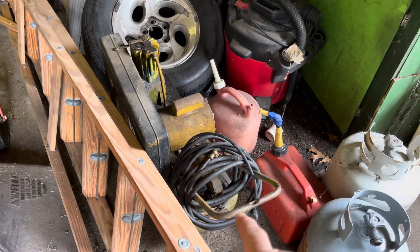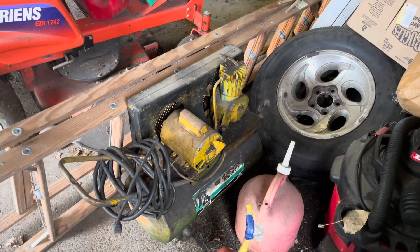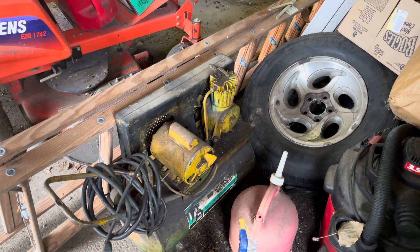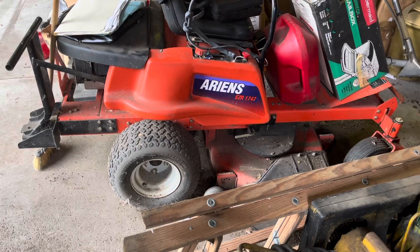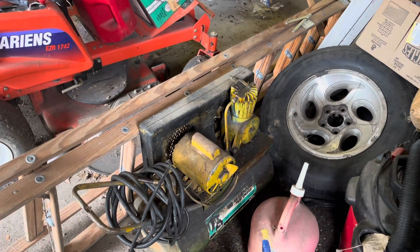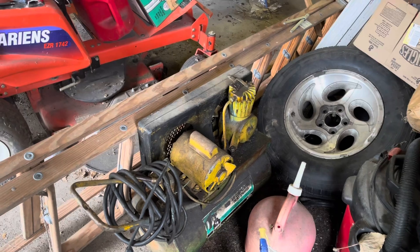That little tiny compressor right there — my dad has had that since I was in about the third grade, and that thing still works. I used it yesterday to pump up the tires on the mower. My dad bought that thing when I was in the third grade, so that'd make it about '75 or so.